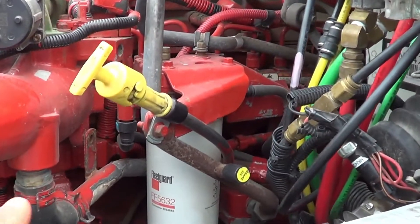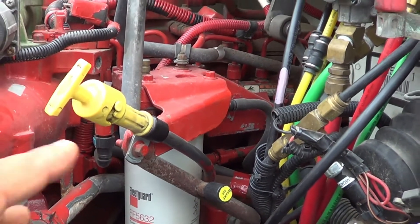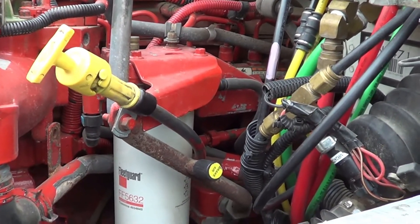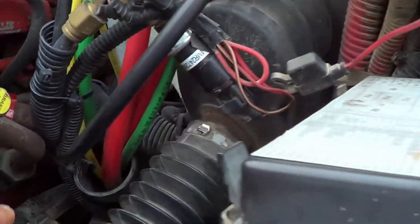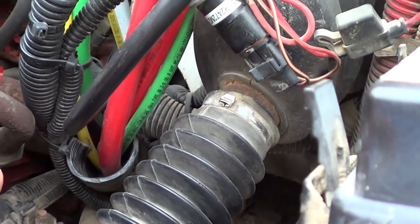Now I'm going to inspect my water pump. My water pump — I'm going to make sure there's no crack, broken, or leaking, and it's securely mounted, no missing hardware. My water pump and my alternator are belt driven. I'm going to inspect my belt — I'm going to make sure it's not excessively worn or turned, and it's in full contact with the vehicle. If I pull it from the center point, it should be no more than three-quarters of an inch of play.